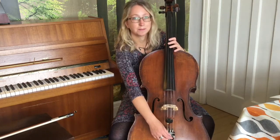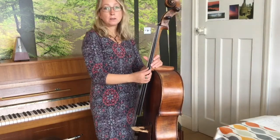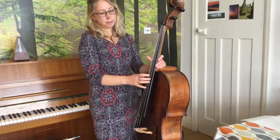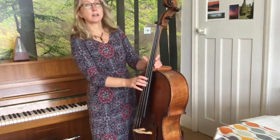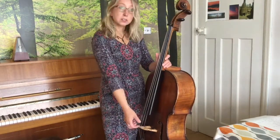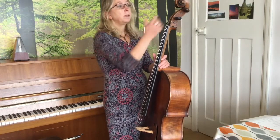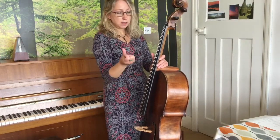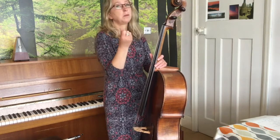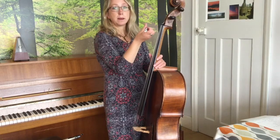If you can see that your strings have gone really loose — for example, that should be an A and it's gone really low — there's no point trying to use the adjusters when there's that bigger gap in the sound. We're going to have to use the pegs. For this, you might probably want to get an adult to help you, because you do need to be quite strong to turn these pegs.